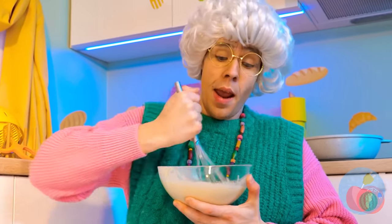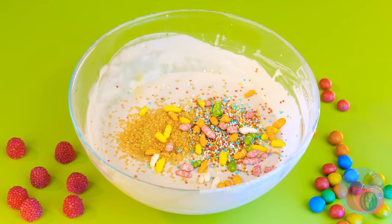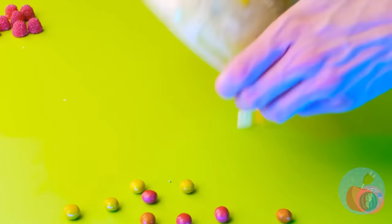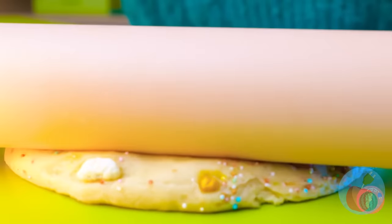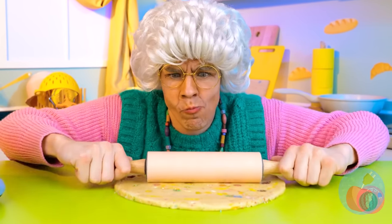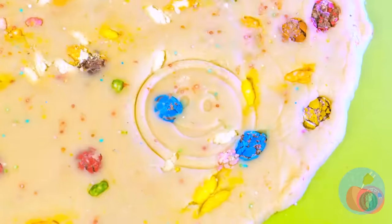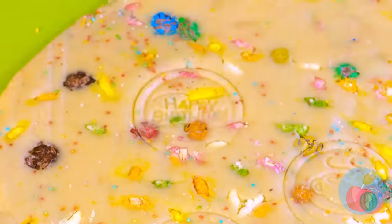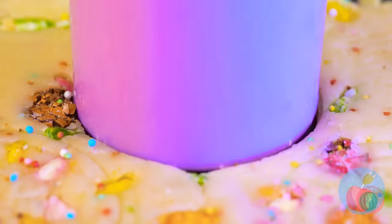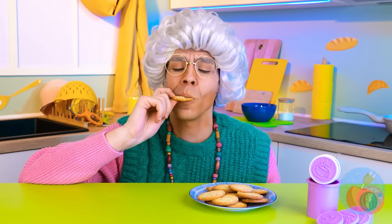Grandma's mastered the whisk, just in time for her special cookie recipe. Right now it's in more of a pancake stage, but that's nothing our cookie stamp press can't fix. Look at all the different stamps! Now into the oven they go. Why not take a bite? Cookies — so good, you can't stop at just one.